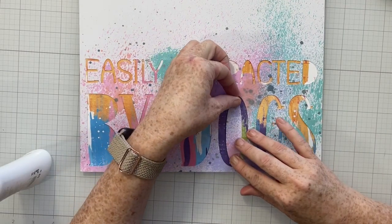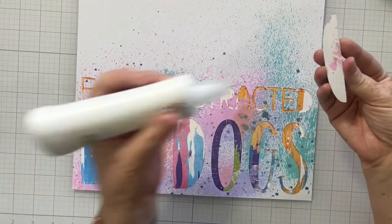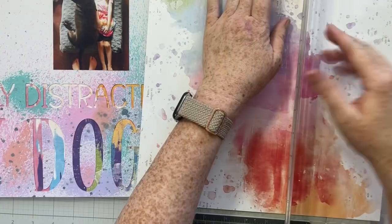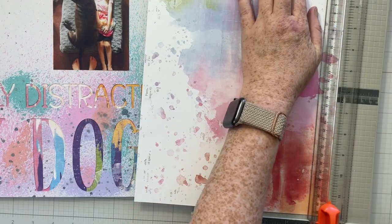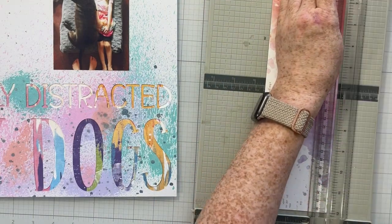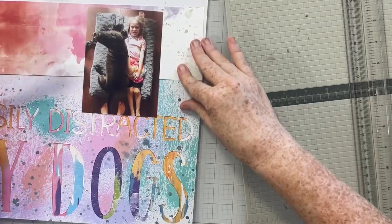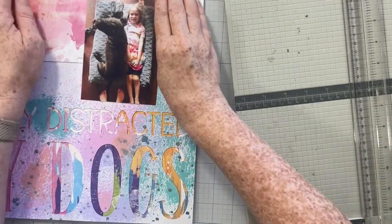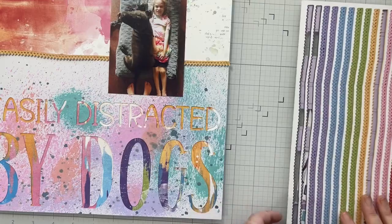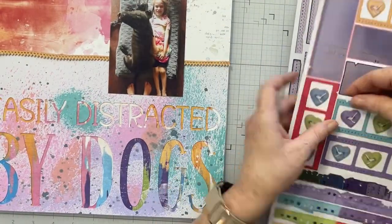Now I'm coming in with all those inside pieces and gluing them right into place — all the insides of the A's, E's, B's, D's, and O's. Next I'm working on the upper part of my layout. I'm cutting what I believe is a three or three-and-a-half inch strip from a section of pattern paper that I thought worked really well. I'll put my photo right there, and this is a branding strip or zip strip from one of the pattern papers to add a little bit of black and white.